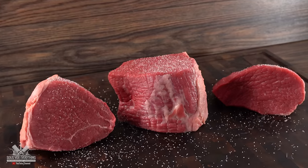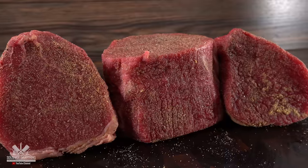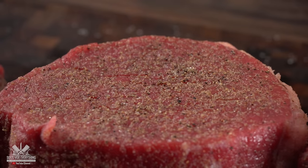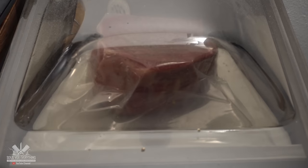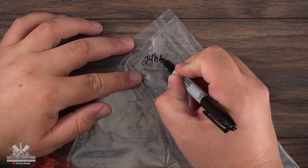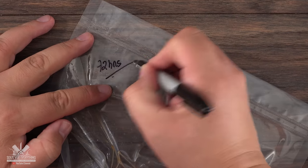I kept the seasoning simple with salt, freshly ground black pepper, and garlic powder. Since this is a big cut of meat, it's important to season all sides. Then all there's left to do is vacuum pack them and they are ready to be cooked.